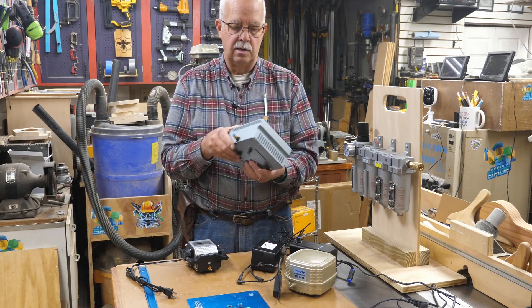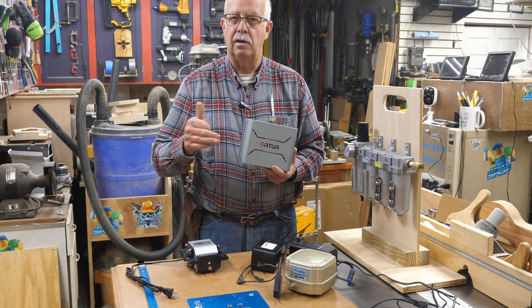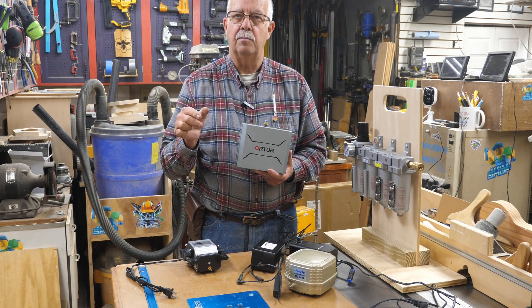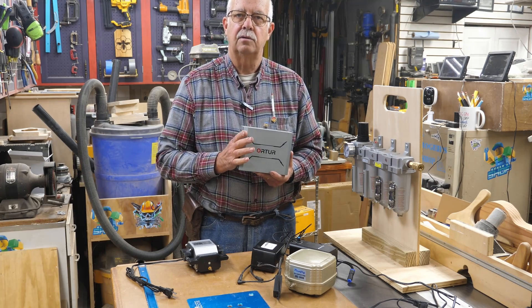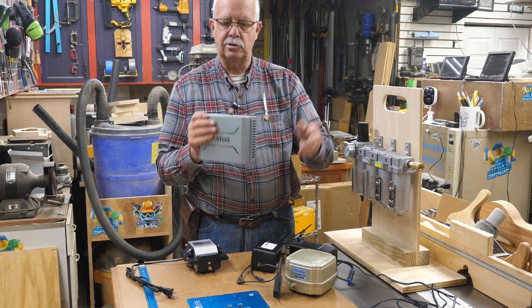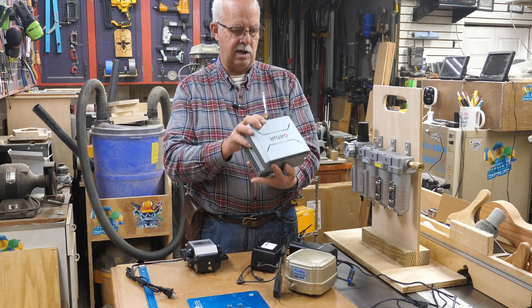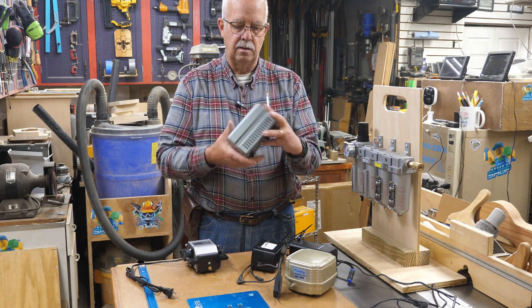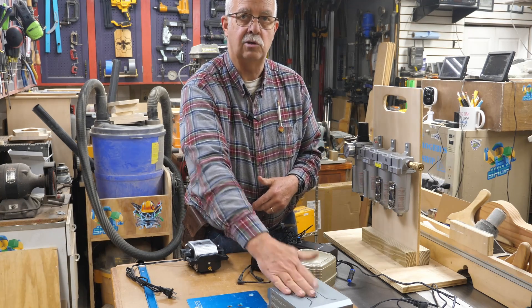This is my go-to air pump when I'm not using shop air, unless the laser came with a specific air pump. For example, my xTool and my WeCreat both have dedicated air pumps that came with the units, controlled by the software — that's a big plus. But for general laser use, if I'm not using shop air, I like this Orateur pump right here. I don't know the exact output but it's 50 liters per minute, so it cranks out some air, and it has a variable speed control where you can dial in the amount of air you want. This one is also not cheap.